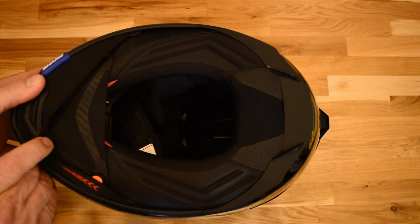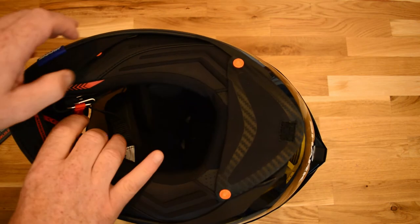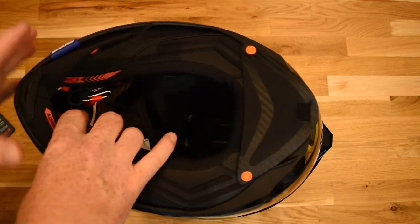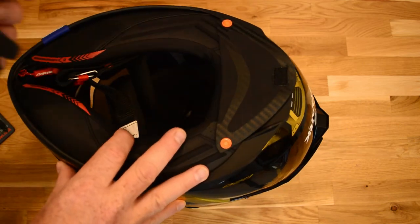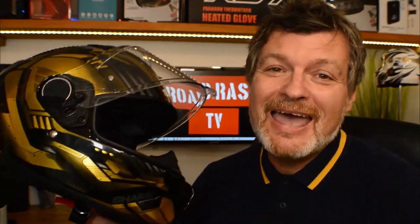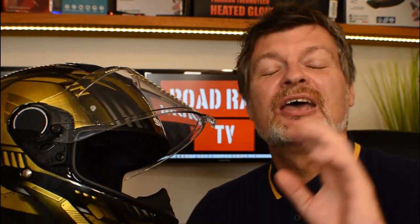Now the helmet also comes as standard with a removable breath guard and a two-stage chin curtain. This helps to stop the wind from whistling around your chops and your visor from steaming up. When I say it's got a two-stage chin curtain, what I mean is it's got a normal-sized chin curtain that you would find on most helmets, but it also has an extended super soft second-stage chin curtain that can easily be removed if you're riding on a hot summer's day. It's fitted with a double D-ring chin strap. And just in case any of you out there were wondering whether this helmet is as good as Shark say it is, it comes with an industry-leading five-year warranty.